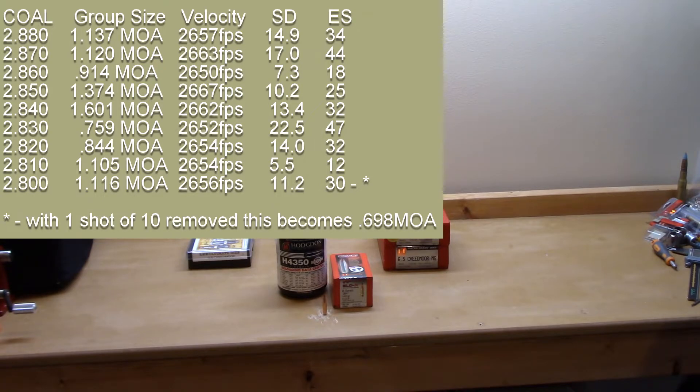At 2.86 inches: 0.914 MOA — so we did improve a little bit — 2650 fps, standard deviation 7.3, extreme spread 18. The SD and ES on that were much better, but the groups weren't continuing to shrink.